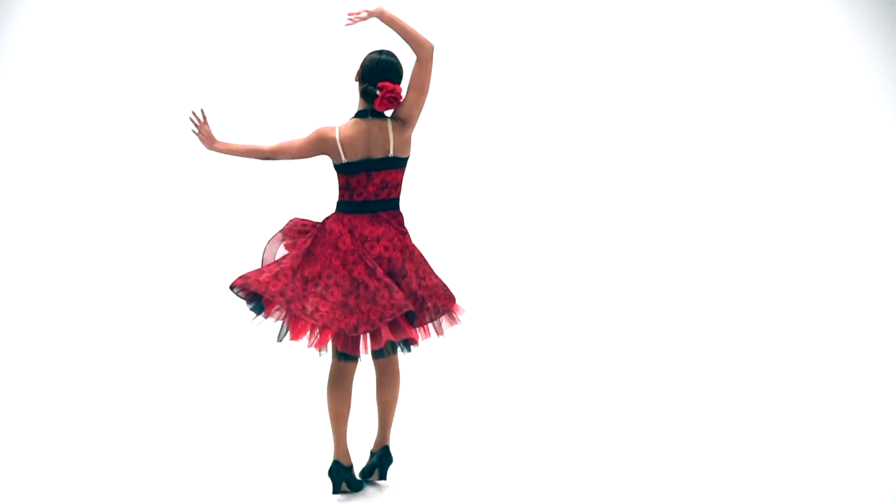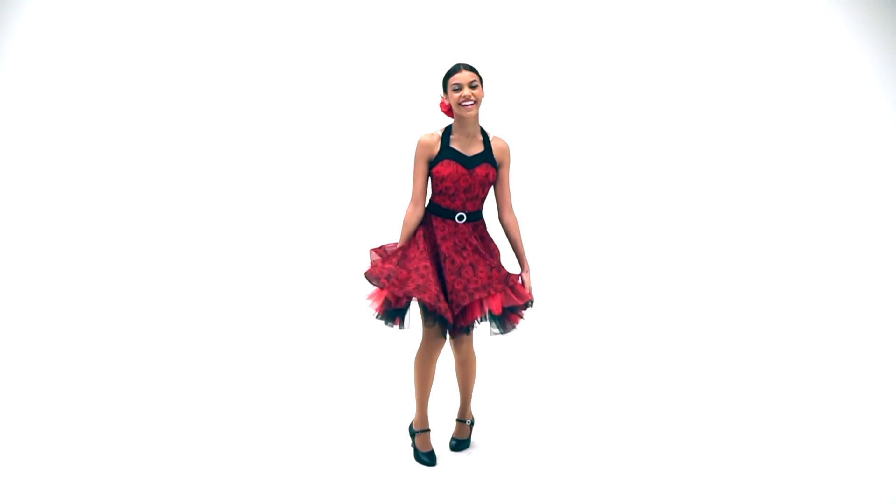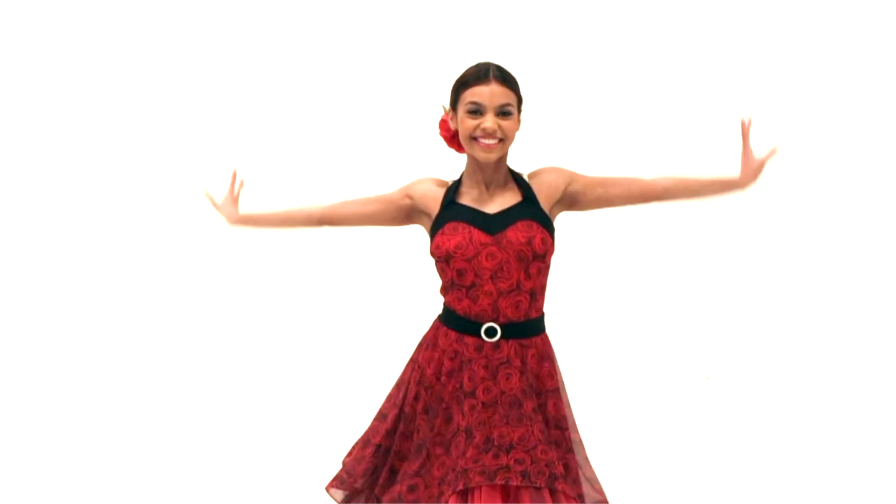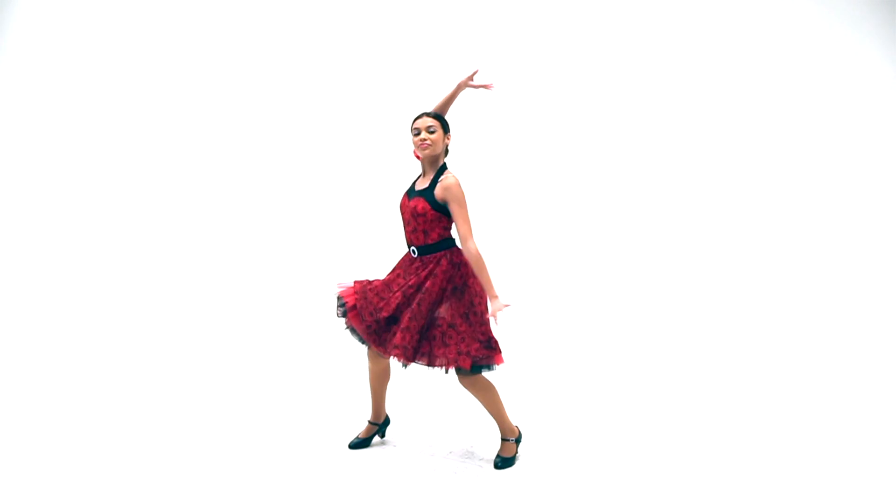This style is called Maria. This is a spandex leotard base with a floral mesh overlay on the bodice. The spandex waistband has an attached buckle and the halter neckline has a hook closure at the back. The top has attached adjustable nude shoulder straps for added support.